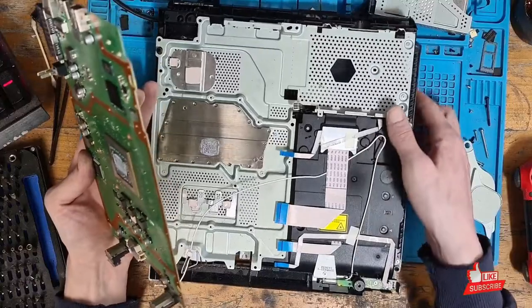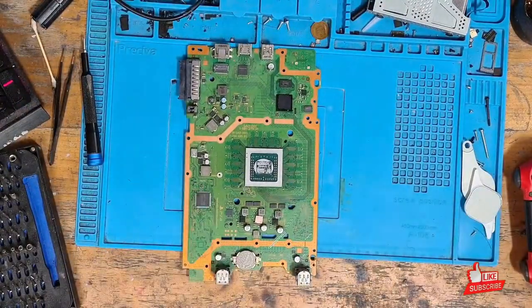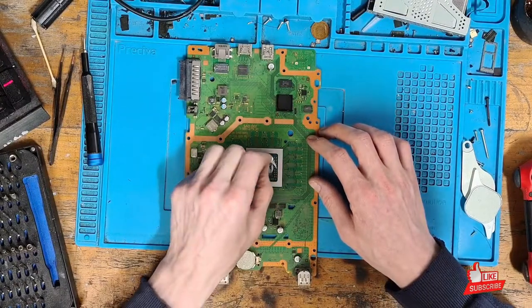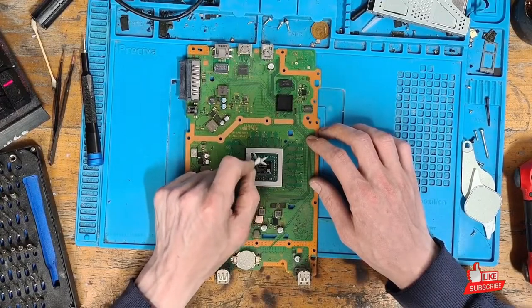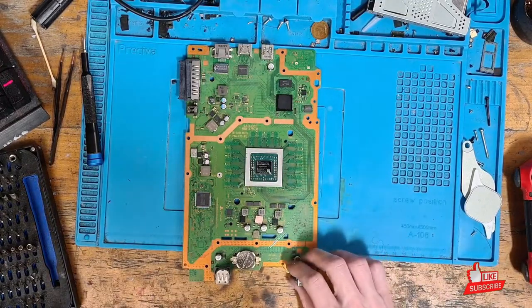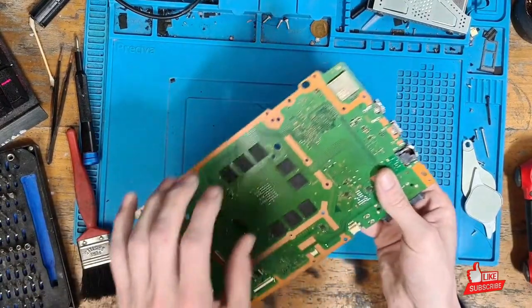Let's just pop the rest of the console to one side for a minute. All we're going to be focusing on right now is the motherboard itself, and we'll give the rest of the console a clean when we're ready to reassemble. Just get rid of the old thermal paste and I'm going to brush the motherboard down so I don't get dust everywhere.